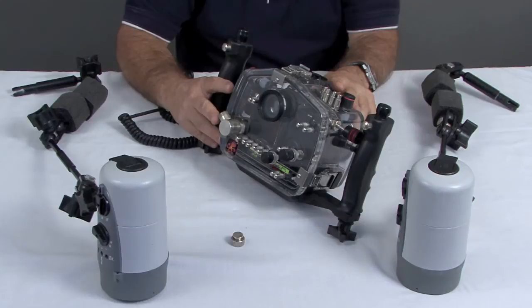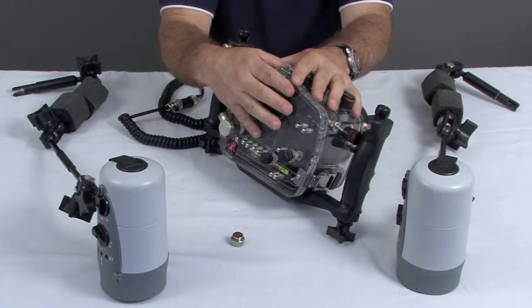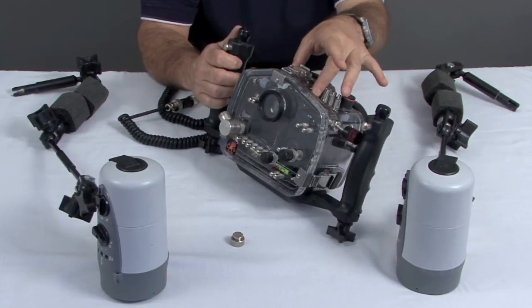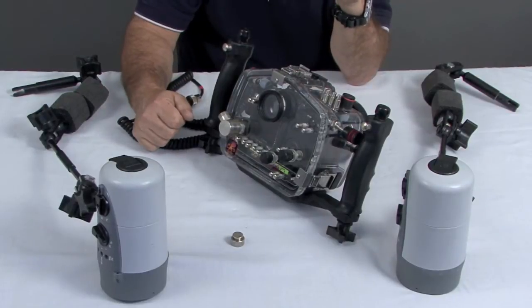In this case, we're using a dual TTL cable so that we can run two separate strobes simultaneously and have them both controlled by the camera. Keep in mind this will only happen once you've hooked up the hot shoe cord inside of the camera to your camera's hot shoe. That's how it's going to communicate with your strobes.